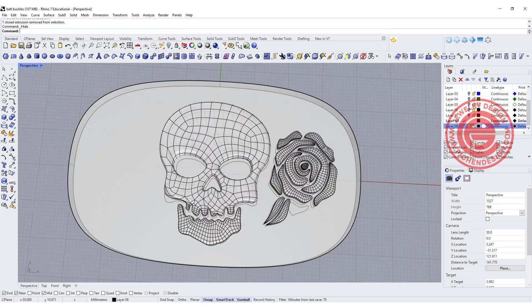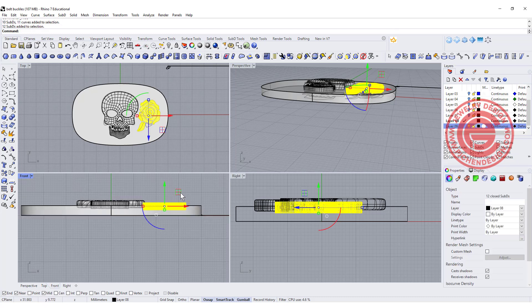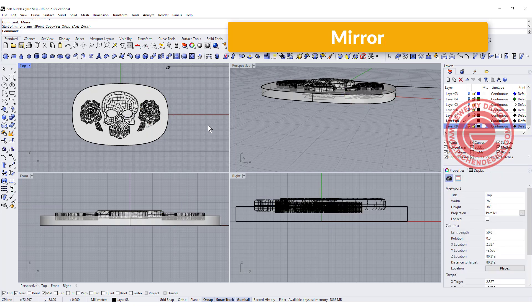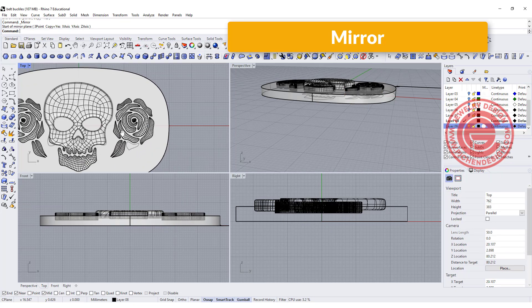If this is what you're looking for, all we need to do is pick up those, group them, and mirror to the other side to be like this. Now this part is done.